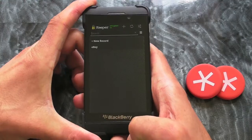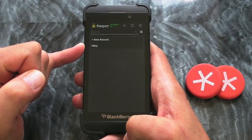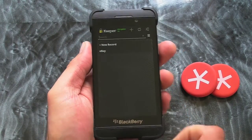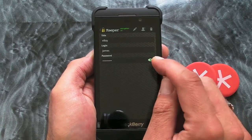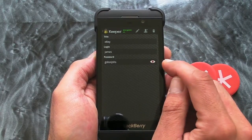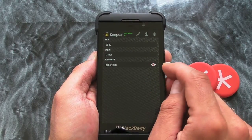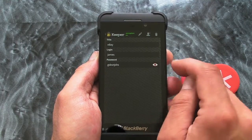What it will show you is the list of passwords you've put in. I've already set up a dummy one for eBay as you can see here. It's just a case of clicking on that and you'll see the details, and we can press the little 'i' to actually reveal the password. Obviously this is a spoof one, so don't try and log into eBay with these details.